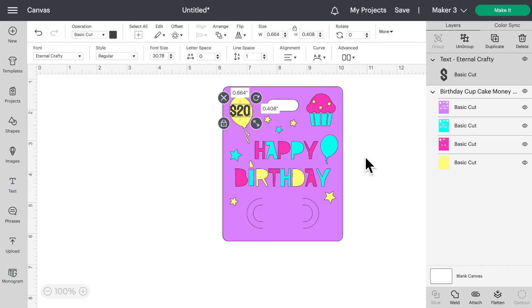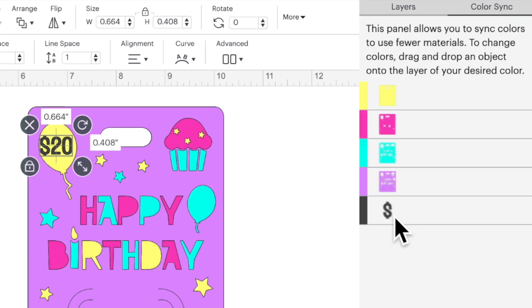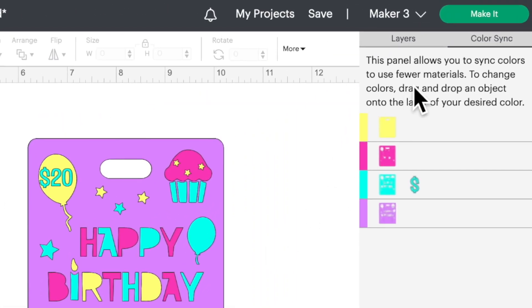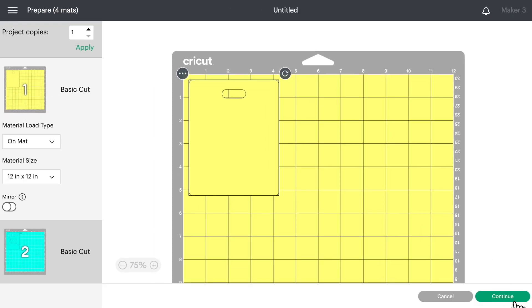Now let's decide what color of cardstock to cut out on — I want it to be on the teal color. Let's come over here to Color Sync, grab that layer, and drag it up to the teal layer. As you can see, it just synced those two colors together. Now let's come up to the top right, click on 'Make It,' and we don't need to do anything here — let's click on 'Continue.'